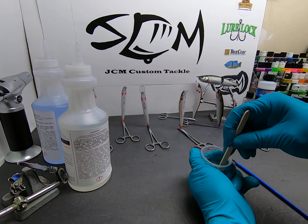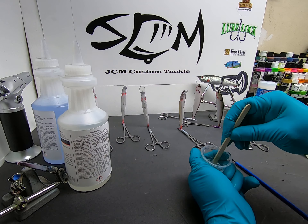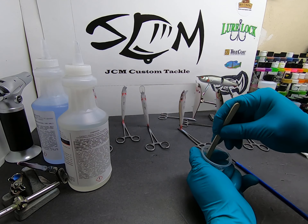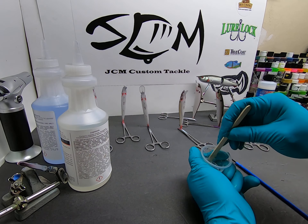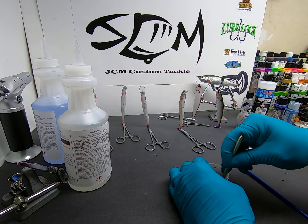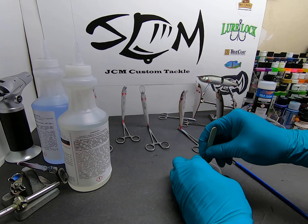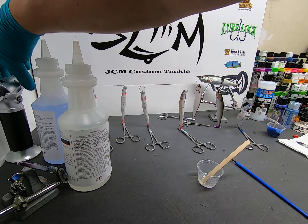I'll take my popsicle stick and just start mixing. I'll mix this for about a minute or so — kind of depends on how much I put in there. You'll feel it loosen up even more when it really incorporates. It doesn't take a lot; it stays pretty thin and you get pretty good working time with it.